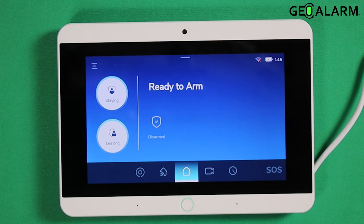The second trigger cannot be an interior follower, which is a motion detector or an interior device motion. But it enables you to have an extra layer of security on the GeoAlarm control panel.